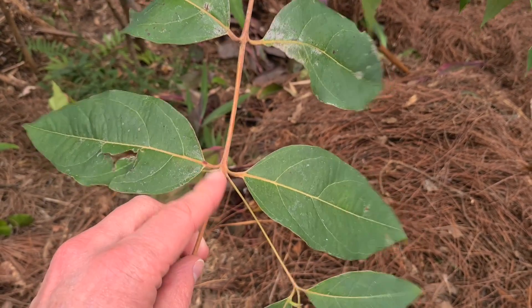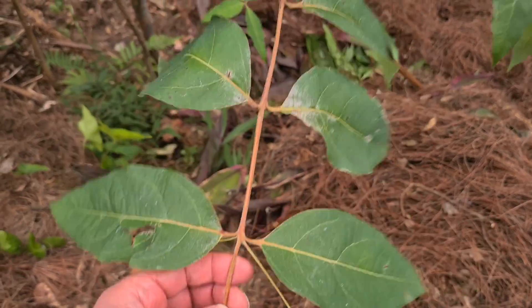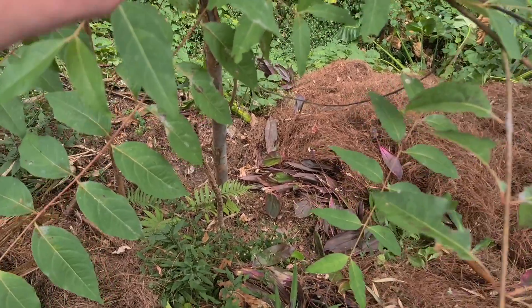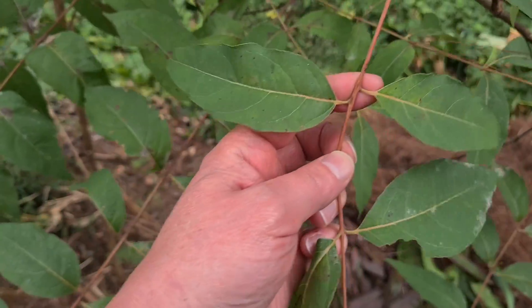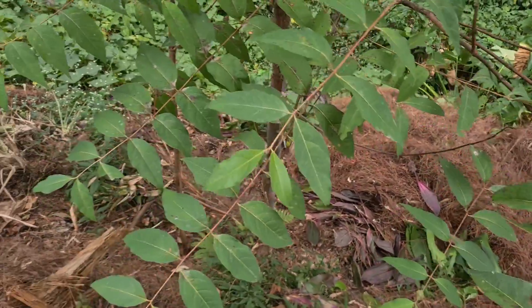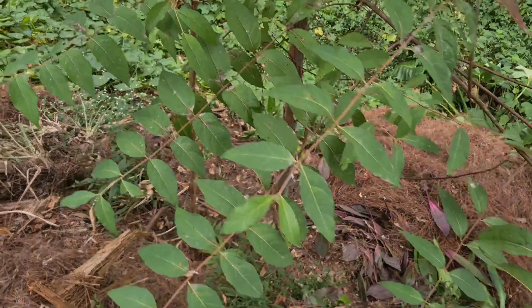One thing people look at with these trees is they look for opposite leaves, and most of them are, but actually there's quite a few on this one that deviate. I've read they're not always exactly opposite — they're never totally alternate, but let's see if I can find some more on here.